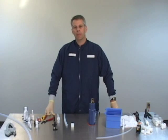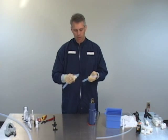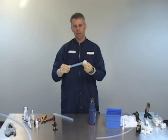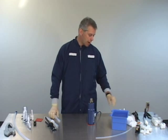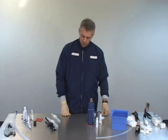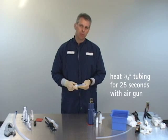Now that we've gone through tube preparation, we'll actually make the flare. The first thing to remember is that you have to put the nut onto the tube prior to making the flare — if you don't, it will not fit over the end of the tube once the flare is made. Make sure you've got your components ready: the mandrel and your fitting. We're going to turn the hot air gun on and let it warm up. For three quarter inch tubing, that's going to be about 25 seconds of heat time.